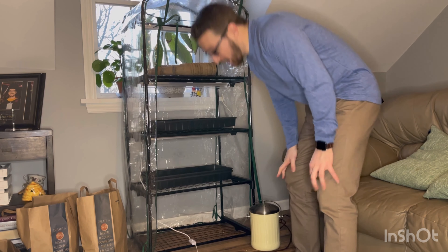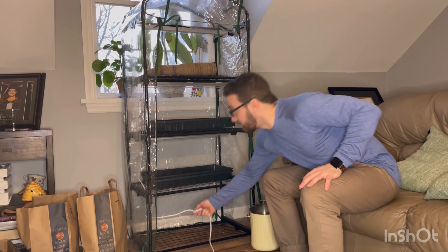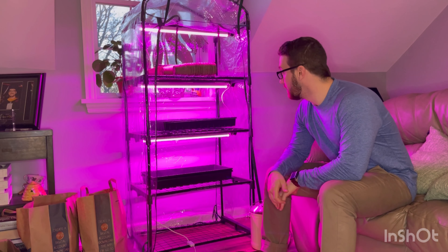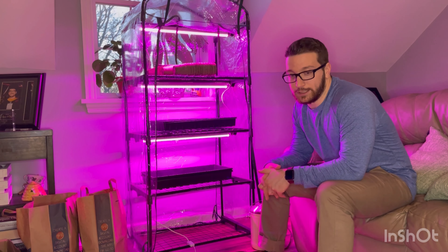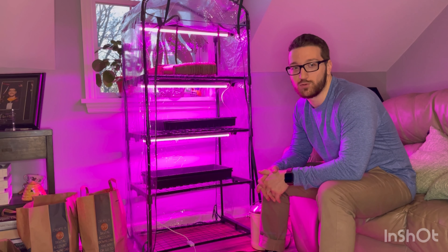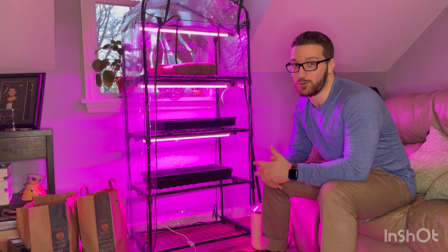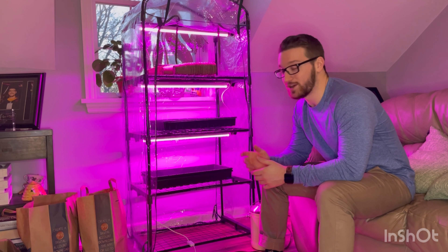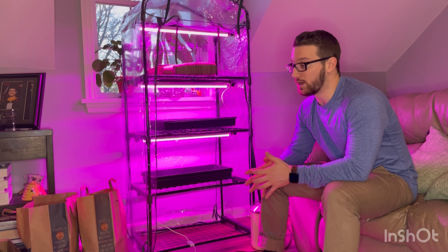No one's going to be complaining about using too much electricity. Because these are 10 watts, we're able to put 10 of these in succession on the same strip without blowing a fuse. If you went with the 12-watt ones, you can only do about six lights in succession. Fortunately for us, we really only need three lights — one for each stand. So we have some extras left over if one burns out or if we want to add in some extra grow lighting.